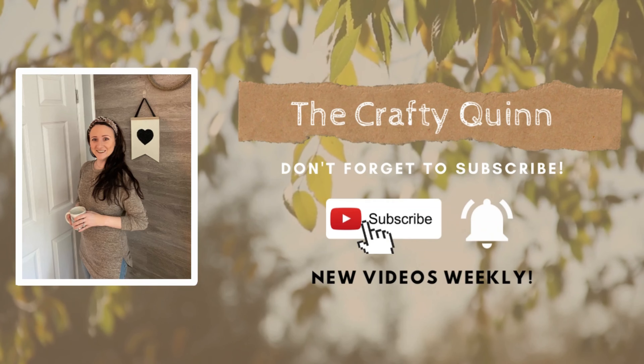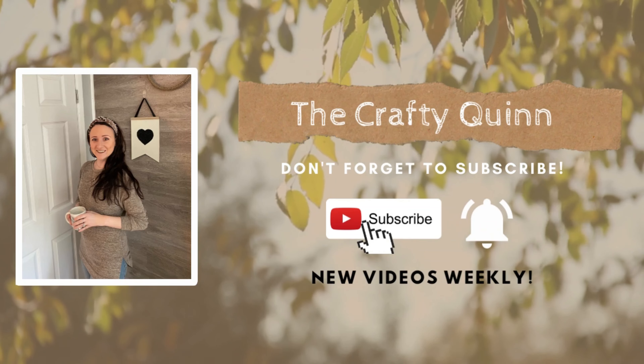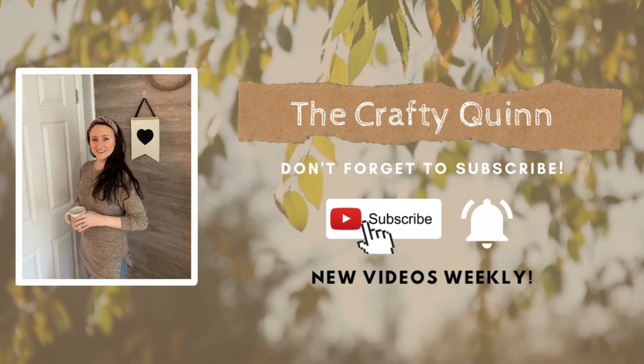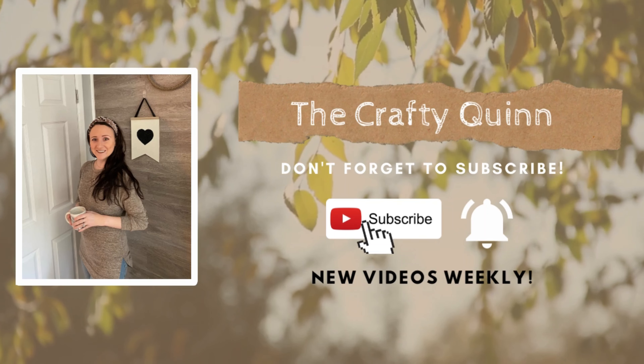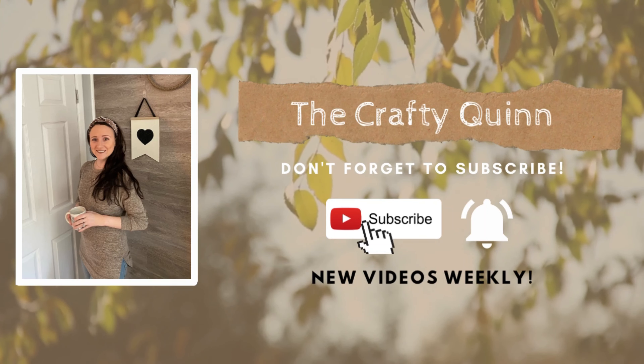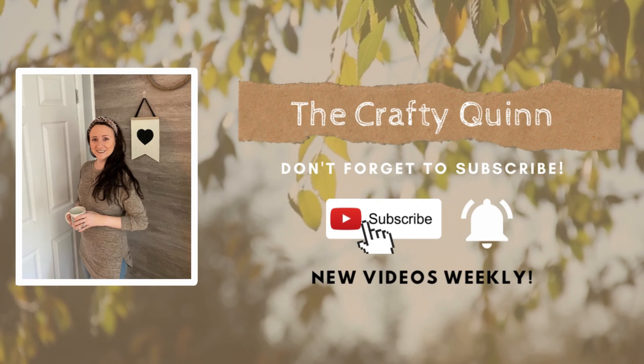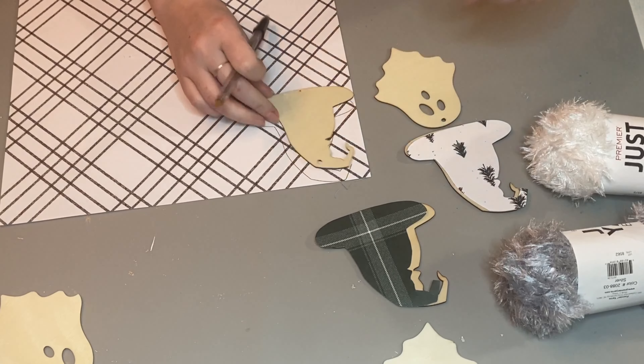Hi everyone, Megan the Crafty Quinn here. I'm so excited to show you some Christmas gnome ideas that are easy to make and too cute not to make. I'd also like to thank our sponsor for this video, Hippo, for supplying me with their new cordless hot glue gun for the crafts in today's video. Without further ado, let's get started.